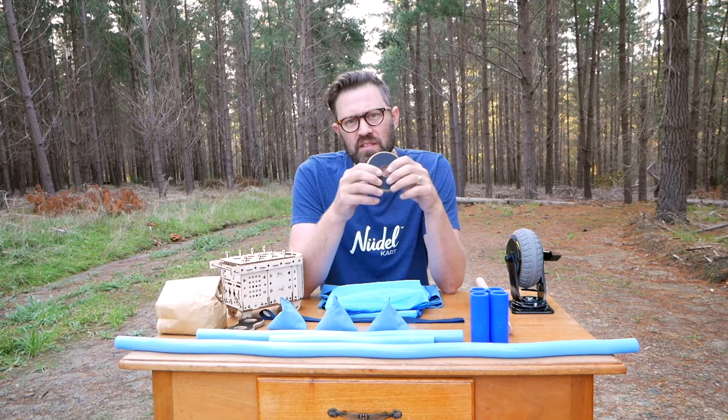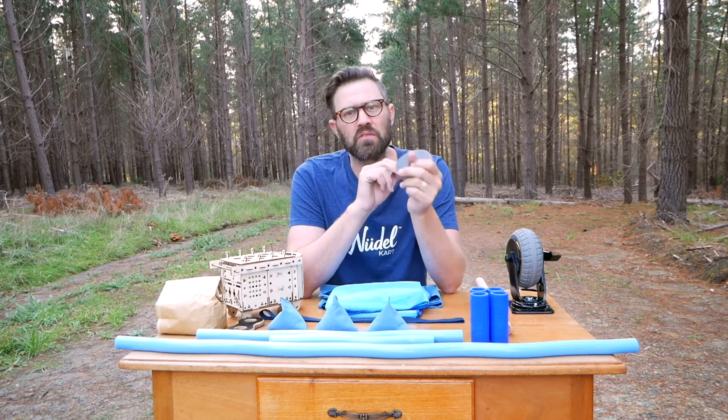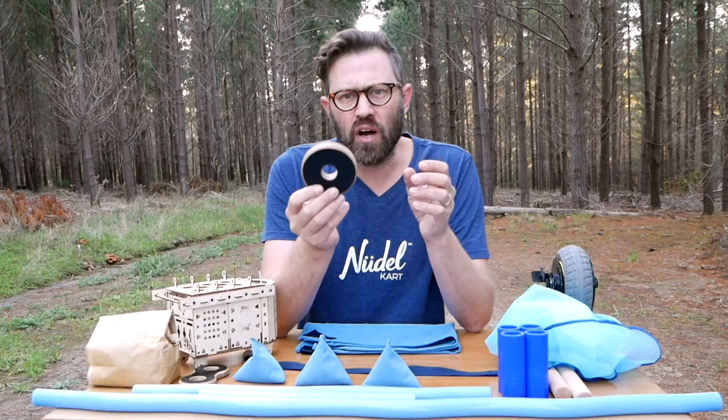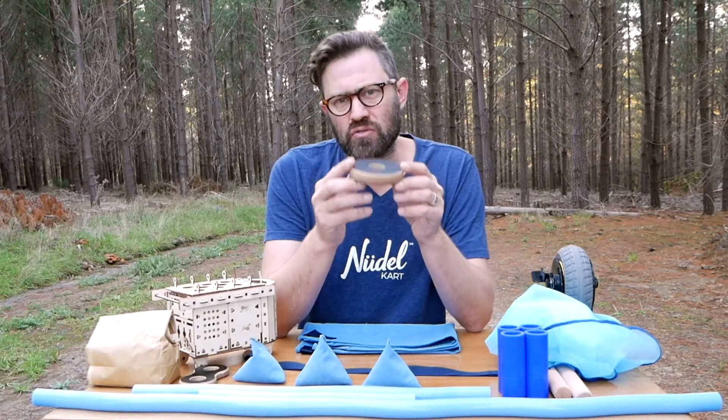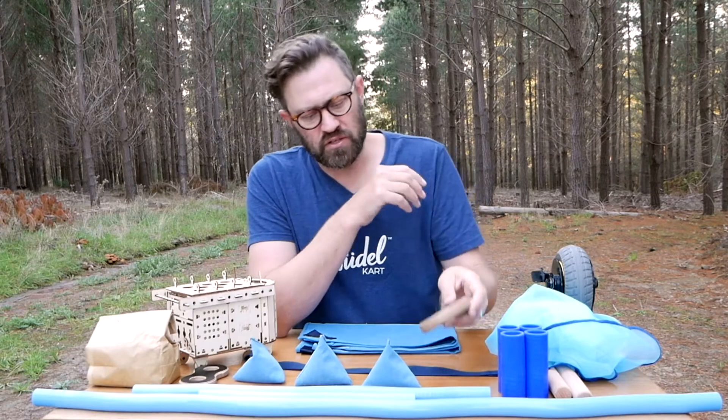Every single one of these pieces is rated to carry 100 kilos, except for the arms which are 50 kilos each. I feel happy that it meets the stricter standards that anyone would have wanting to put it in front of their children.